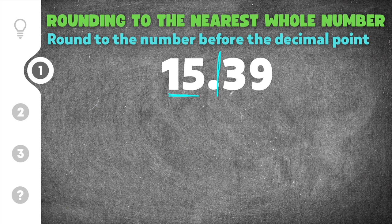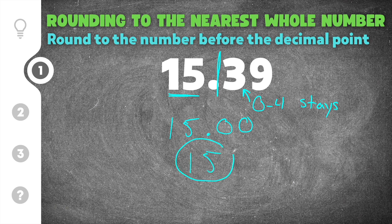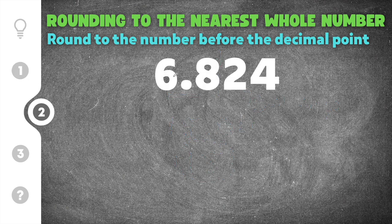To determine that, I'm going to look at the number after my line. In this case the number is three. Three is between zero and four, which means our whole number is going to stay the same — so this three keeps the 15 just a 15. I put my decimal point and everything after it turns to zeros: 15.00. We don't actually need the zeros because they represent nothing, so 15.39 rounded to the nearest whole number is just 15.